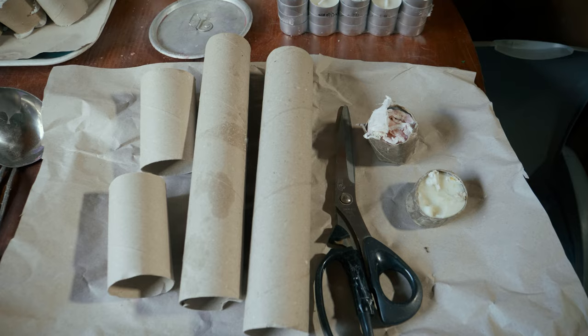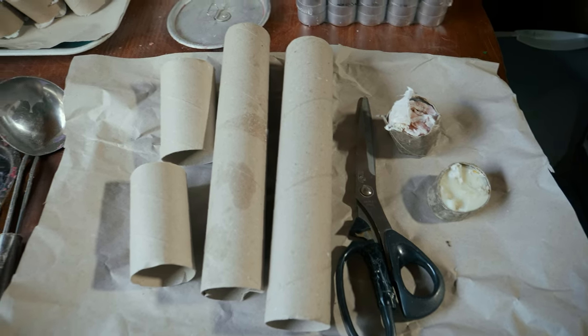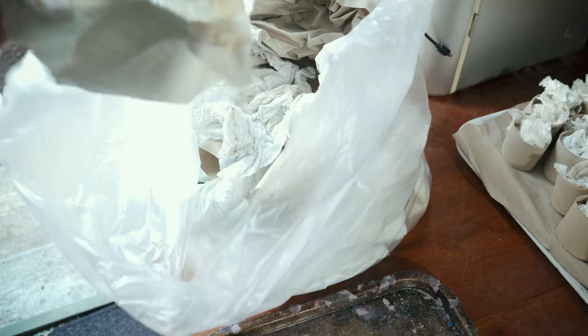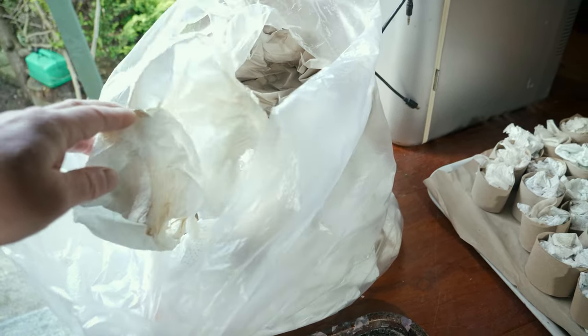Hi guys, I'm back in my shed today. It's a bit of a tutorial — I often get asked how I make the wax burners for when I'm cooking. What you're going to need is toilet roll tubes or kitchen roll tubes, and you need paper. What I like to use is kitchen roll paper — I'm always wiping the dog's paws when he comes in from a walk, so that's why I have loads of that.